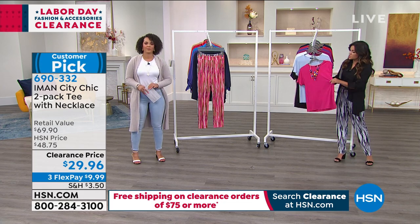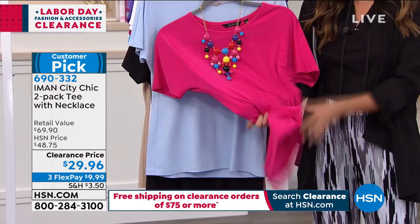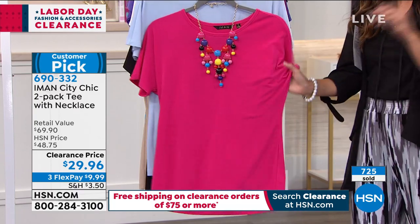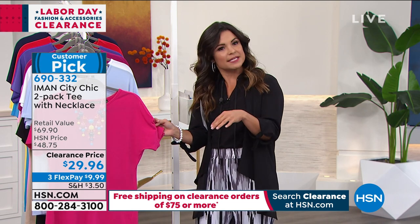They are that perfect jersey stretch knit that Iman is known for, so just like the pants — wrinkle resistant, cool to the touch, they have an elongated sleeve. It's probably the most flattering t-shirt that you can buy. It feels like a blouse but fits like a tee.